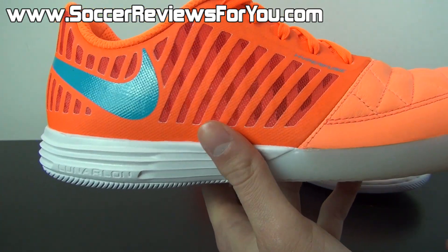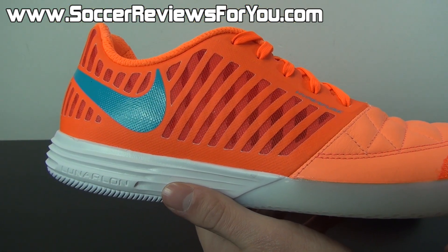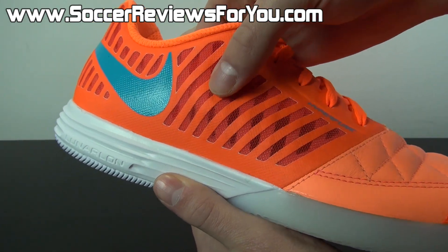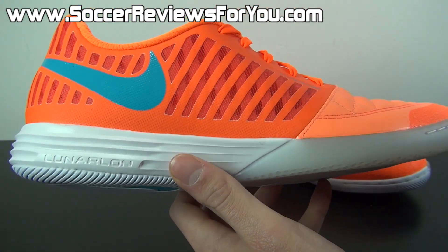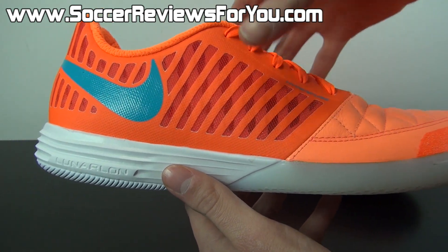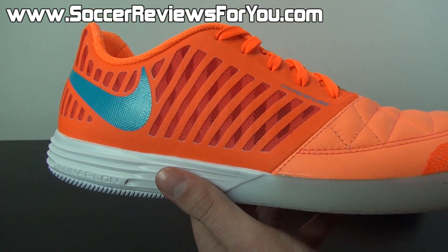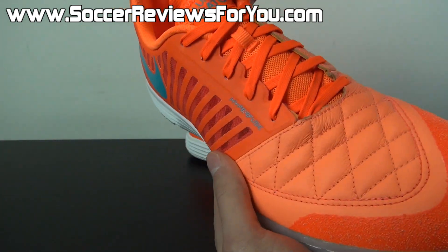Moving on to the midfoot, it is made from Nike's Hyperfuse material, which is essentially several different layers of very thin plastic and open mesh fused together to make for a very thin, lightweight, supportive, and breathable material. Because it's in the midfoot, it's not going to have a big impact on your overall touch on the ball, but it does keep your foot contained and locked inside the shoe, as well as allowing for a little bit of ventilation — not something you'll notice, but it is there, which is not super common for most soccer shoes.